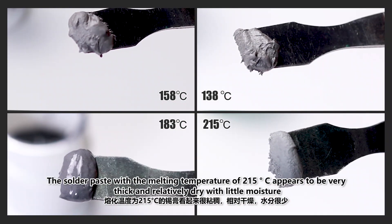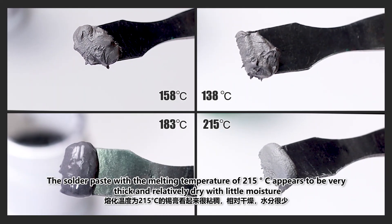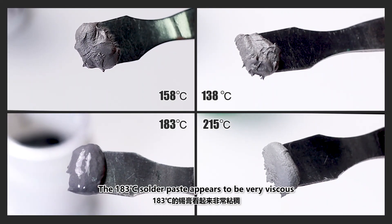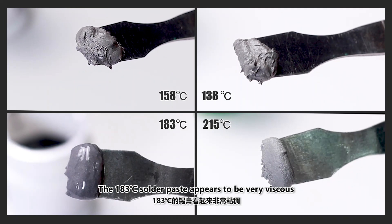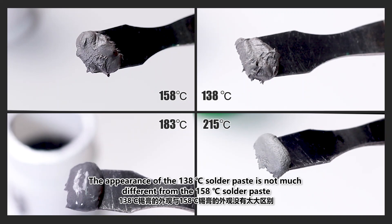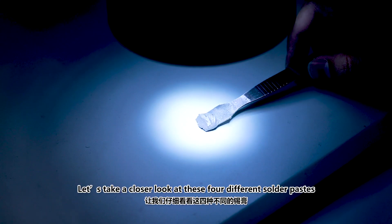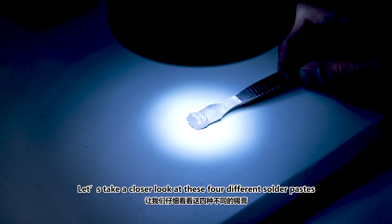The solder paste with a melting temperature of 215°C appears to be very thick and relatively dry with little moisture. The 183°C solder paste appears to be very viscous. The appearance of the 183°C solder paste is not much different from the 158°C solder paste. Let's take a closer look at these four different solder pastes.